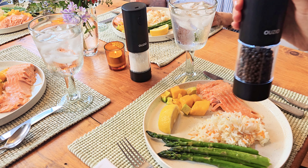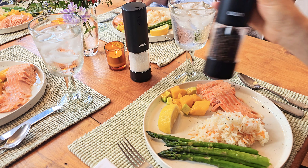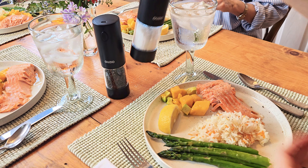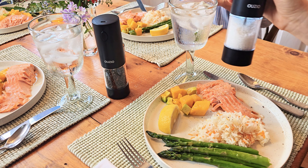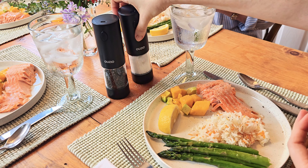Here I'm having a meal and we just went ahead and used these, and it was just really lovely because it's so easy to add some spices to your meal. Right now we're using salt and pepper in the grinders, but you're also able to use other kinds of spices as well.